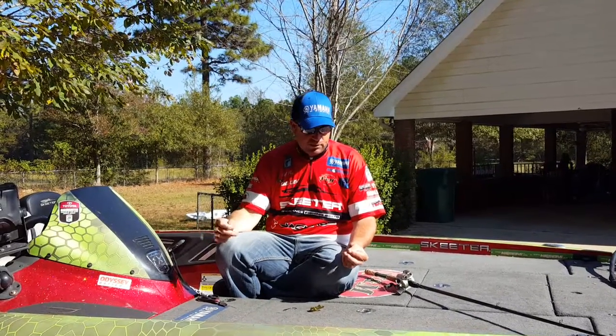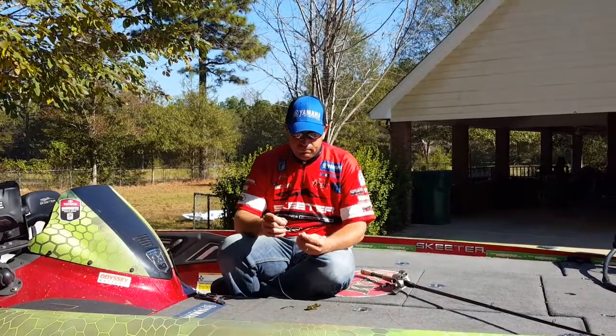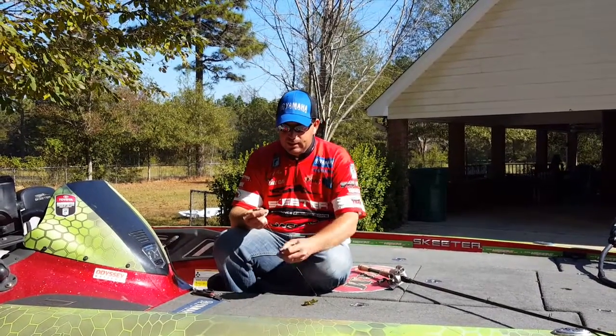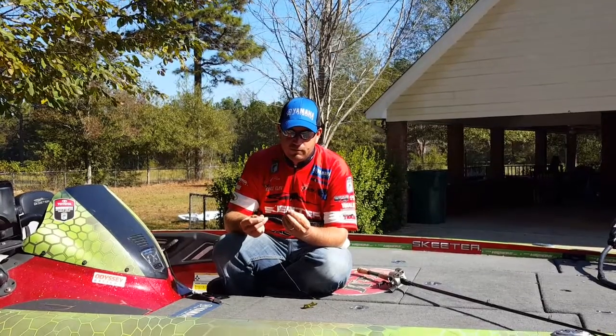To get this deal started, I'm just going to put a little Eagle Claw bobber stopper on my line. This is a one-ounce Elaztech tungsten sinker. One of the most important things about punching to me is actually tying a snell knot. This is an Eagle Claw heavy cover flipping hook.